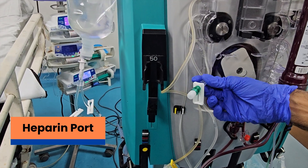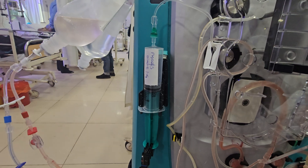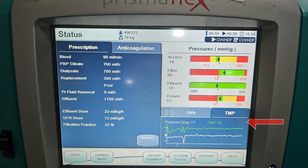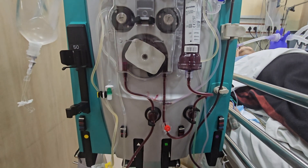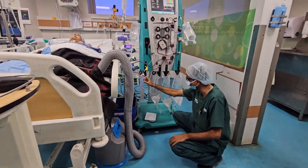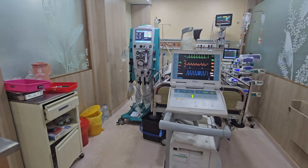Green port is connected when heparin anticoagulation is used. Gradual rise in transmembrane pressure is observed. There are two ports for blood sample collection: pre-filter and post-filter. During CRRT, the volume of all the bags is checked frequently.